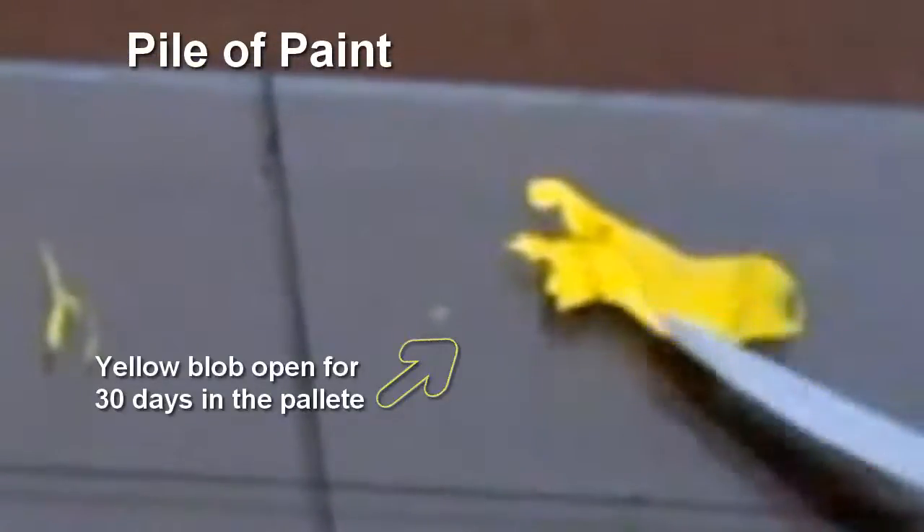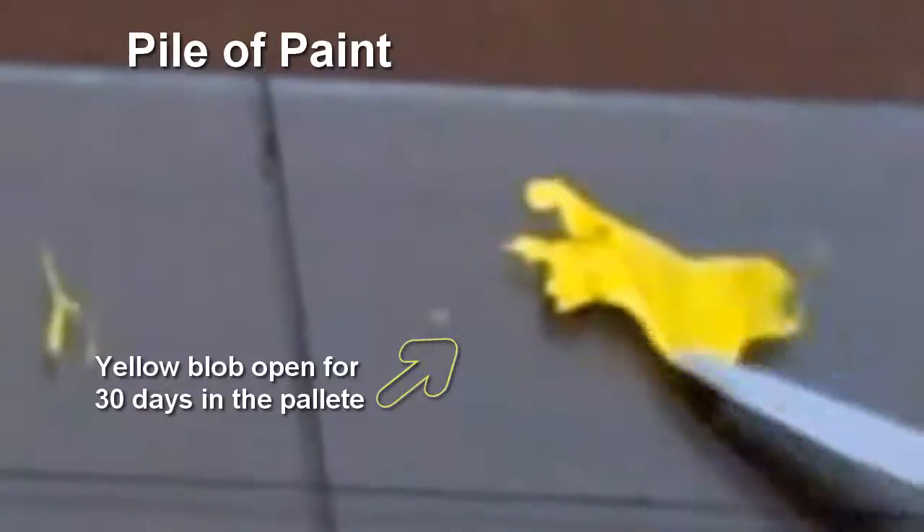Building a pile of paint and letting it dry for a few days on the palette, then just poking the dried skin to get underneath still workable paint.